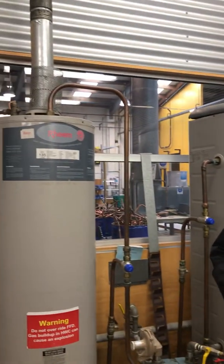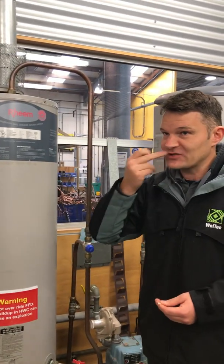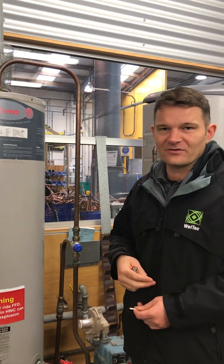Hi guys, just going to do a demonstration of spillage testing. We're going to spillage test this indoor unvented hot water cylinder. We're going to check the flue, make sure that it's actually pulling — that there's draft on the flue.